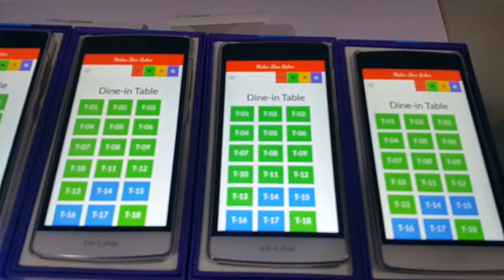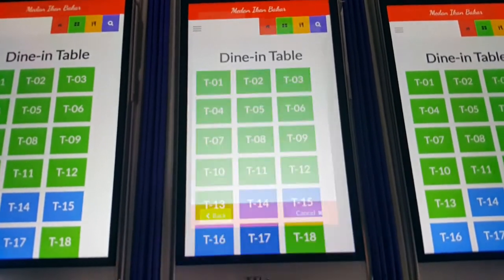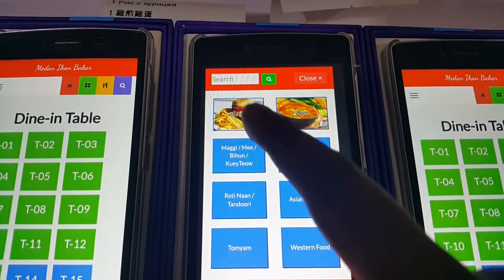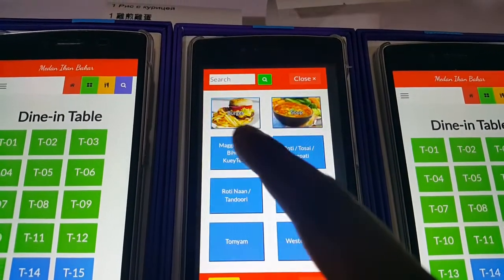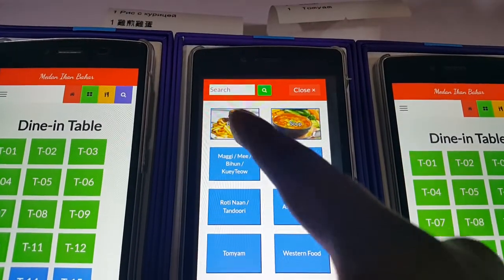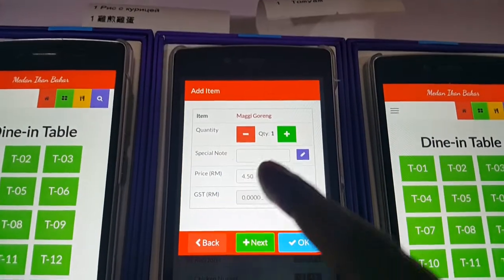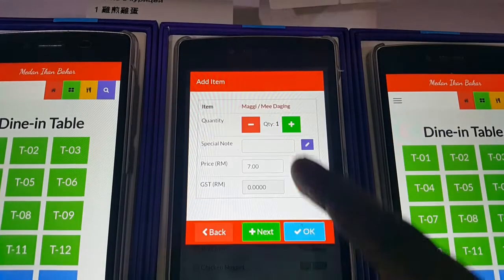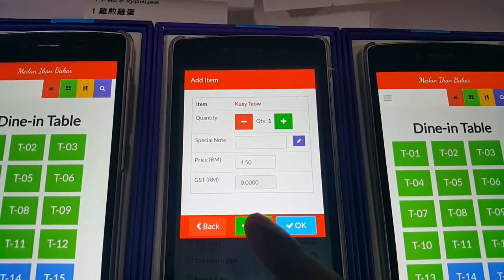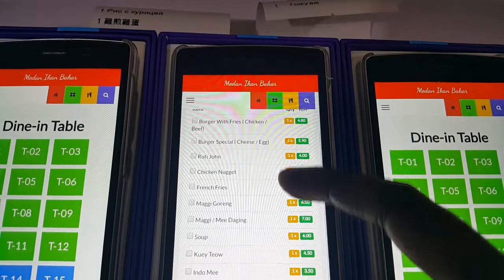Let's try ordering from a mobile phone. We'll say table 17. Adding burger items — next item burger, next item burger, next item burger, next item burger. Then the second section is the mee goreng section, so adding mee goreng as the next item.